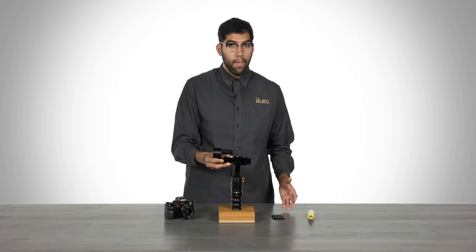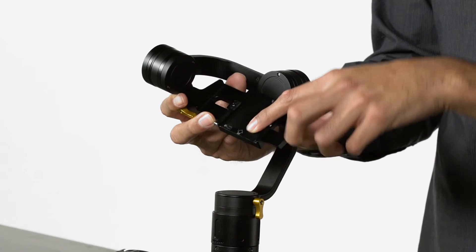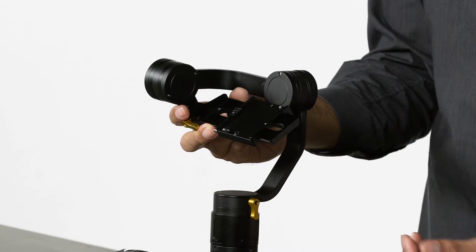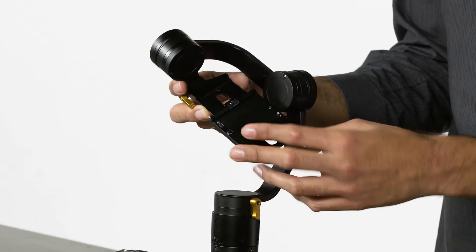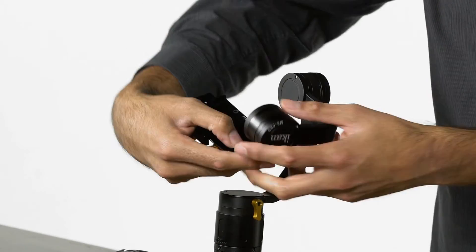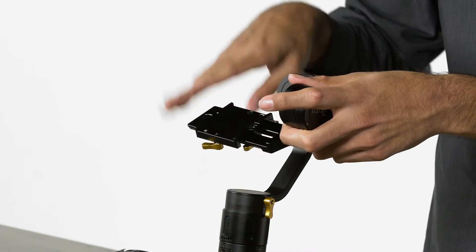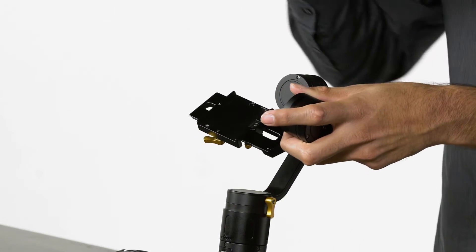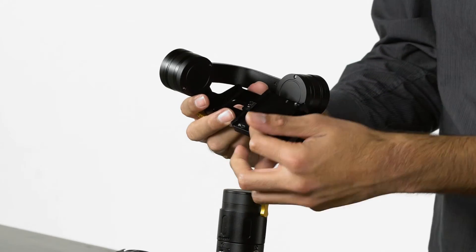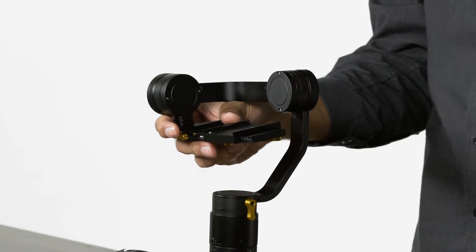The quick release base plate system has arrows printed on the base plate to indicate which direction you need to mount your camera. As you can see here, the arrow is pointing in. If we flip this around, the arrow will be pointing out — this is the wrong direction. So if you ever see this, flip it around and make sure that the arrow is pointing in, with your MS-Pro facing in the right direction.